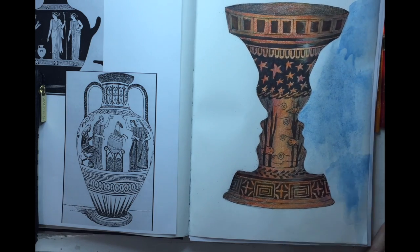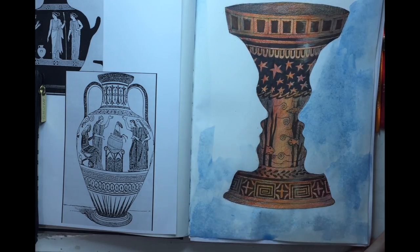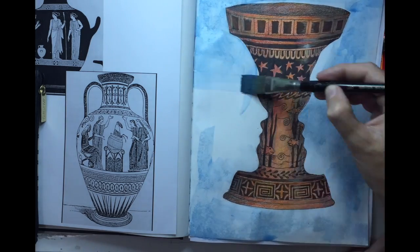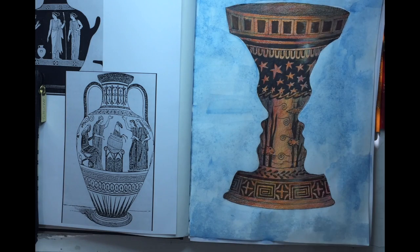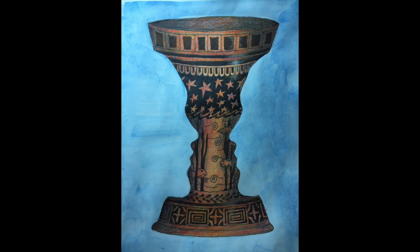To finish this off, I just took a tiny dot of acrylic paint, watered it down significantly, and created a wash in the background. And that is just about it, guys. There's the finished piece. Good luck working on this project. I hope you enjoy it. Have fun, and thanks for tuning in.